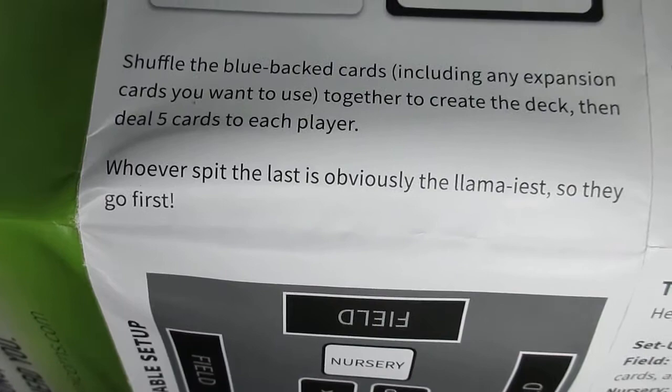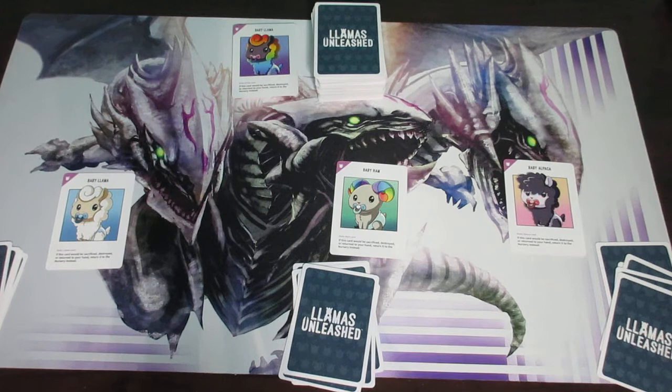The rules say whoever spit last is the Llamalas and goes first — so you can use that rule to decide who goes first, or you can decide randomly by any other means. Once you decide who goes first, that player takes their turn and then play proceeds to the left until the game is over. Each turn has four different phases, and I'll be explaining each in detail.